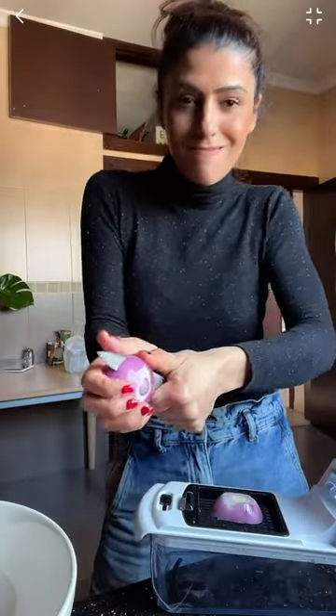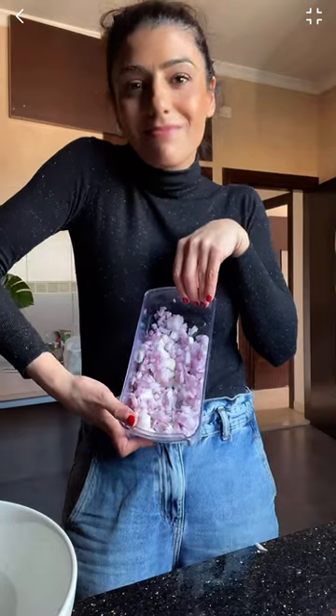First, we're gonna chop some cucumbers, some tomatoes, and some red onions. You can use just a knife, but I was being a bit lazy here.